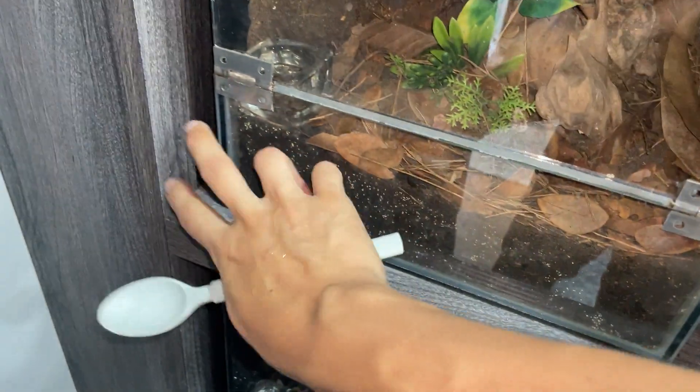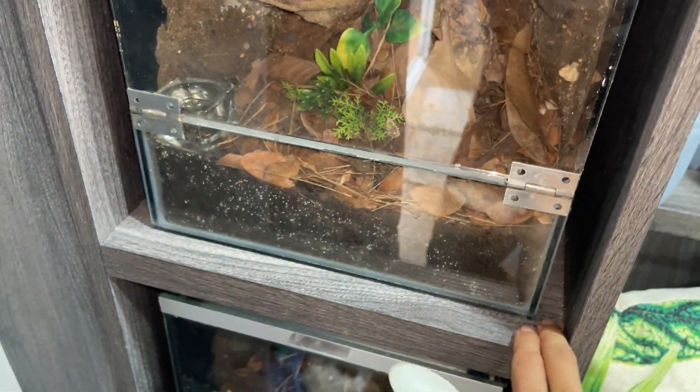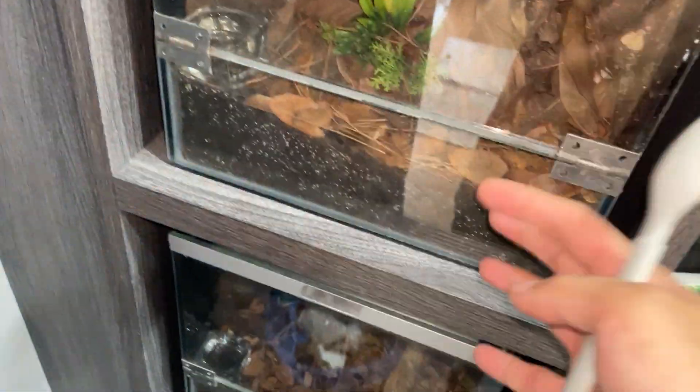So what I'm going to be doing is change this part of the substrate. For some reason it's always only collecting here. Let me put you guys here for a minute while I take the enclosure out.